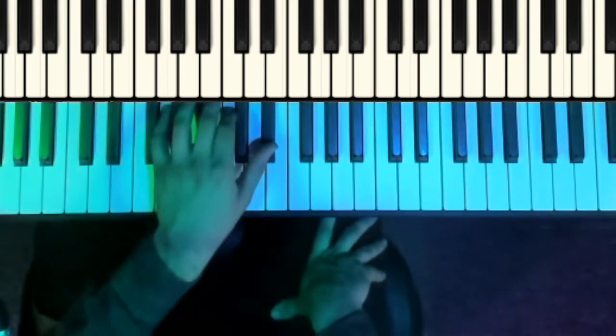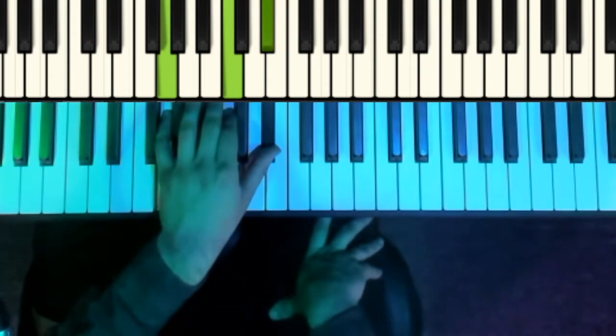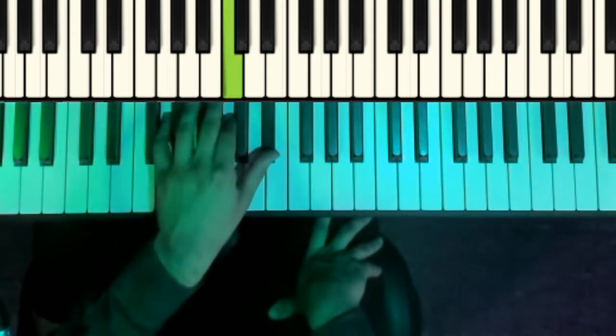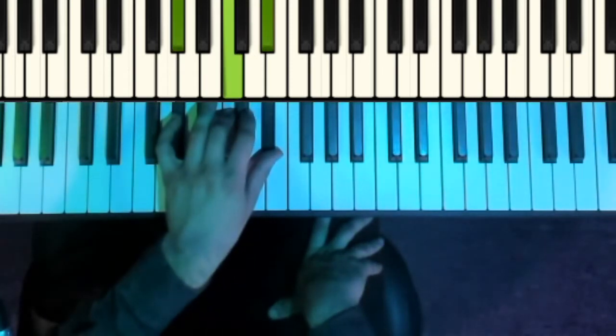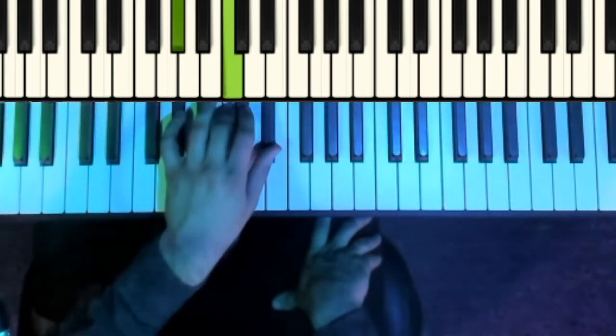And the left-hand is going to go from that C minor shape again — G, C, E flat — and then we're going to just switch the bottom note to an A flat: A flat, C, E flat.